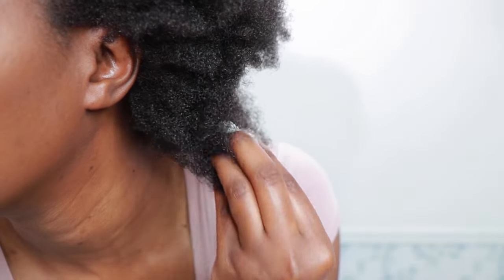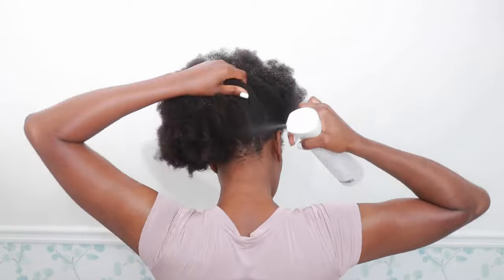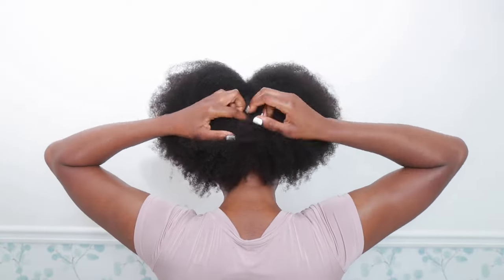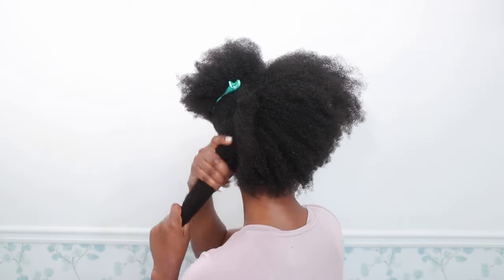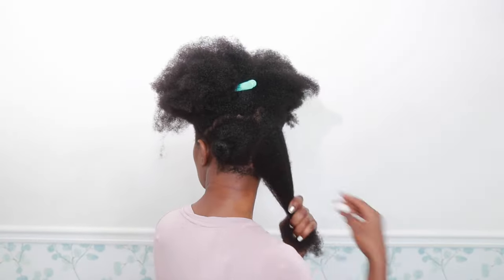Hi everyone, today I am going to straighten my type 4 natural hair. My hair is clean and I am going to do this wet. Just two pumps of heat protection are all I need to get the job done, and I'm making sure the product distributes evenly. Now I'm going to section my hair in Bantu knots so that it doesn't dry while I work with my Dyson air straight. I promised you a demo and today is the day.